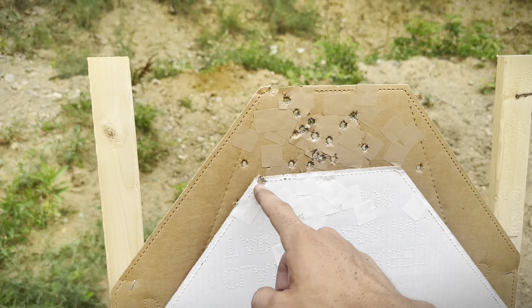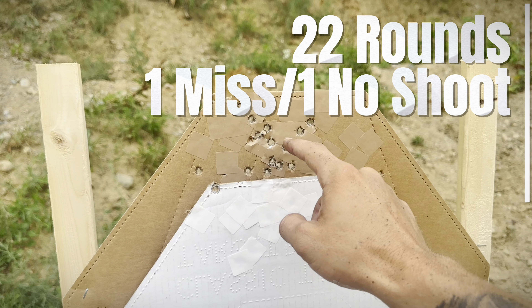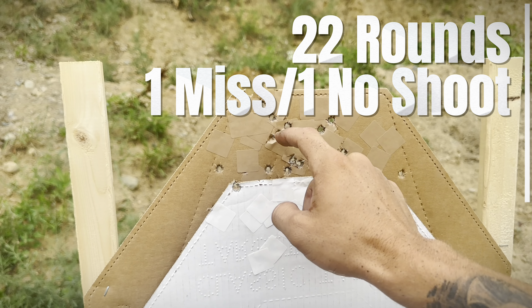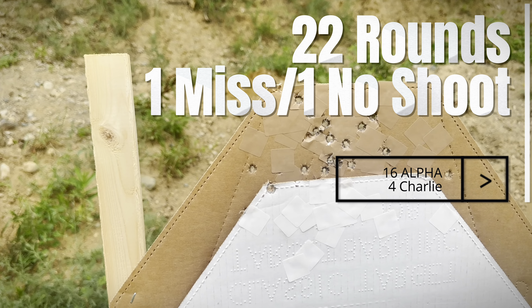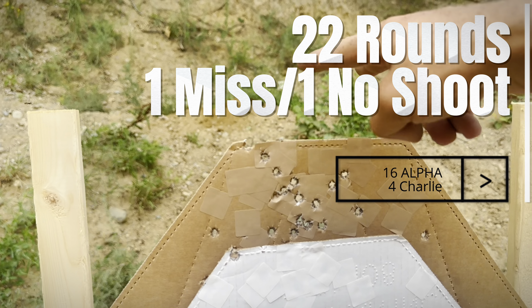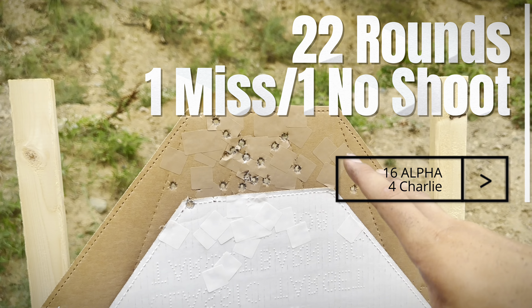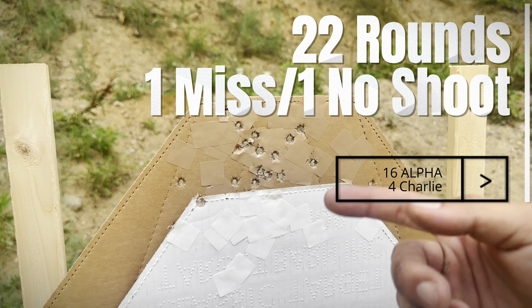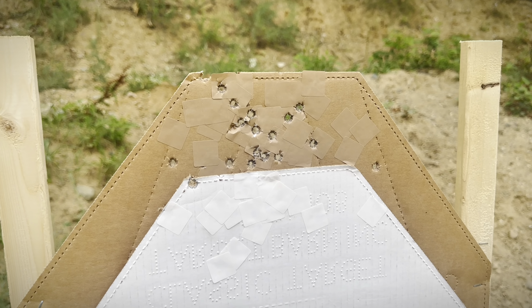One on the white — one, two, three, four, five, six, seven, eight, nine, ten, twelve, thirteen, fourteen, fifteen, sixteen, seventeen, eighteen. Looks like I sent one or two over the top, but I'd rather take a miss than a no-shoot. I'll keep working this drill until I can consistently put 24 or more right in that same spot.